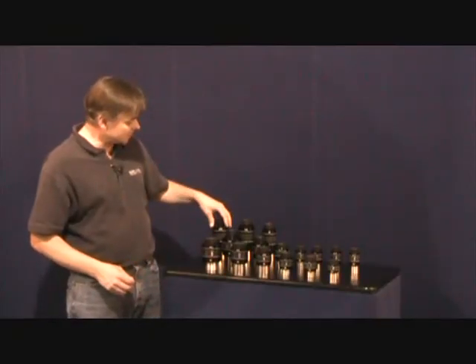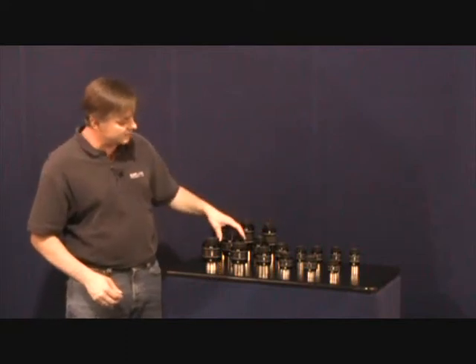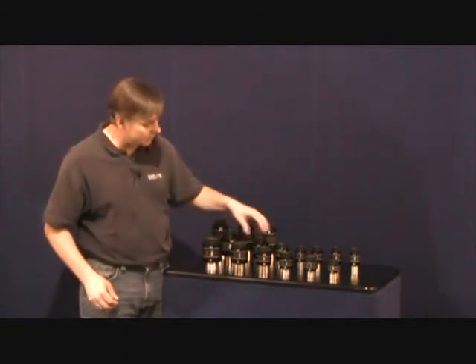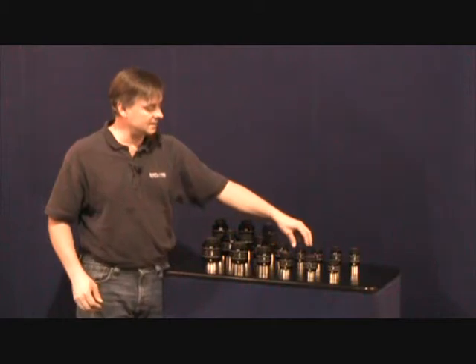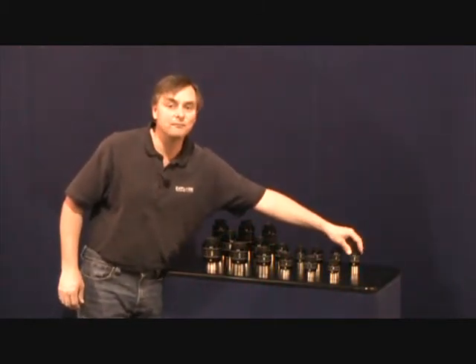The 100 degree eyepieces come in focal lengths of 20, 14, and 9mm. The 82 degree eyepieces come in 30, 24, 18, 14, 11, 6.7, and 4.7mm.